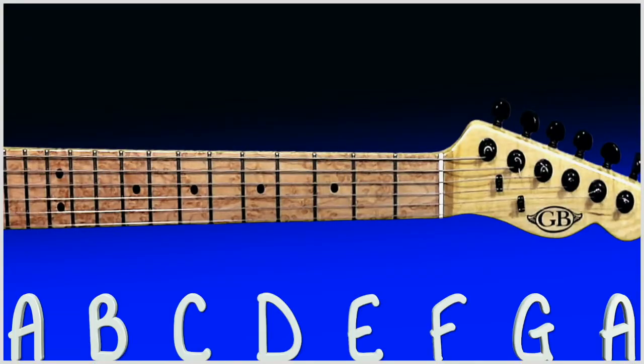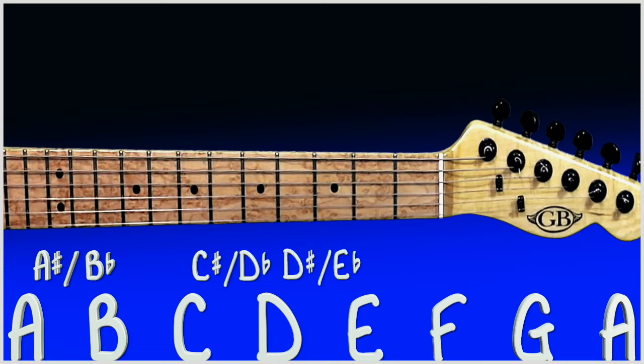In music we have other notes and these are called sharps and flats. In between A and B we would have an A sharp or a B flat. In between C and D we would have a C sharp or a D flat. In between D and E a D sharp or an E flat. In between F and G an F sharp or G flat. In between G and A a G sharp or an A flat.